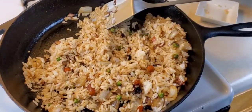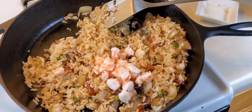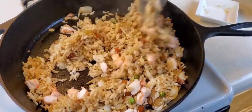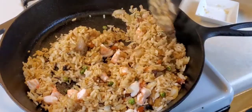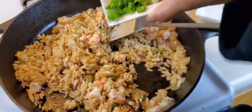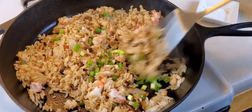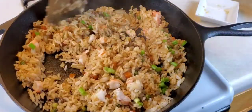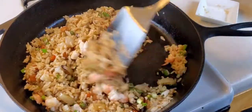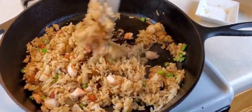I'm going to stir in my shrimp — that's about a quarter cup of shrimp — and I chopped those. We're going to add in about an eighth of a cup of scallions. You should smell this fried rice!